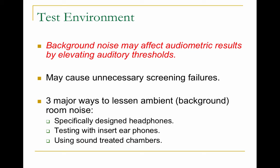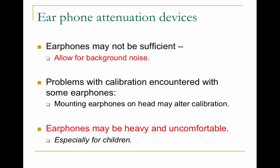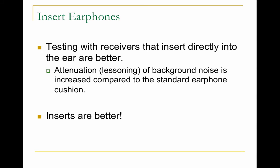There are ways to reduce background noise: using specifically designed headphones, testing with insert earphones, or using a sound-treated chamber. When putting an earphone on a person, make sure they're on snug and going right into the ear canal — not too high or too low. Heavy earphones might be uncomfortable for children, so insert earphones are better because they are inserted directly in the ear, resulting in less background noise compared to standard headphones.